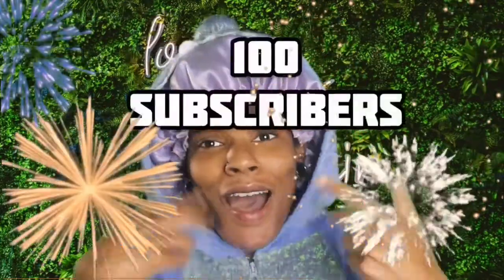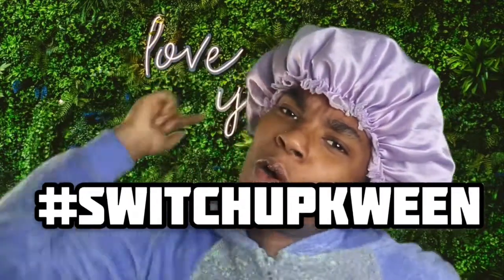I don't know if y'all heard what I just said, but I am celebrating 100 subscribers! The more subscribers I get, the weirder I'll get. If you guys don't know, it's Gaia, also known as Cyber Mother Nature, also known as the Hedge Tag Switch Up Queen!